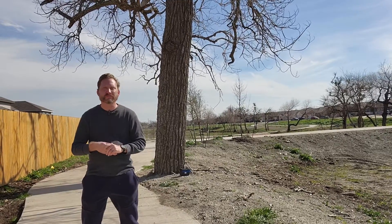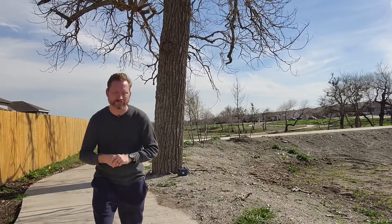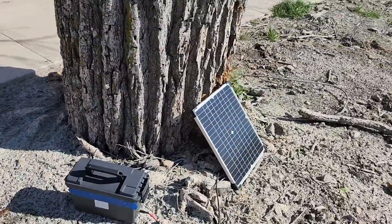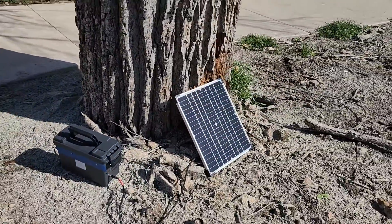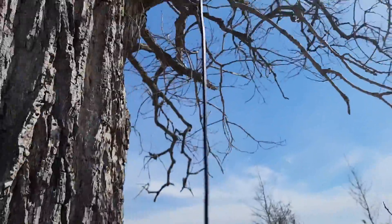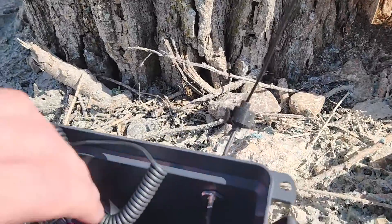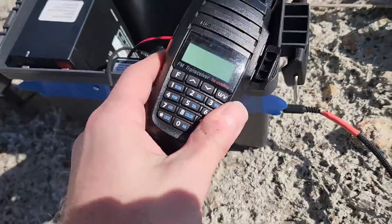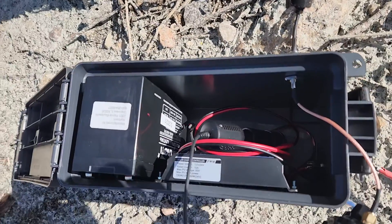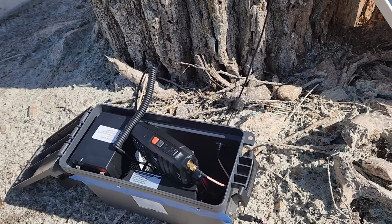There's a radio repeater in this tree behind me. Do you see it? Come on, let's take a look. In this ammo can is my radio. Here's a solar panel. And that's my antenna. And inside is a UV-8000 crossband repeater handheld, with a little battery and charge controller. Come on, I'll show you how I built it.